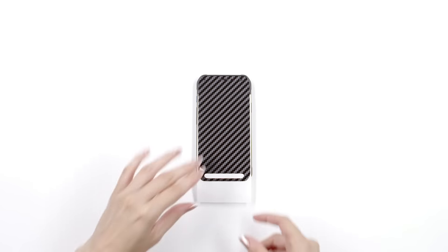Next, smooth out the surface of the skin, ensuring to apply extra pressure around the border. Finally, peel off the screen cutout from the folded corner.